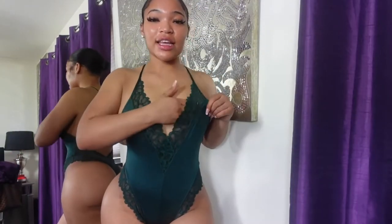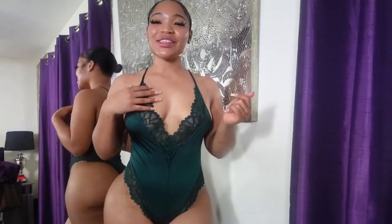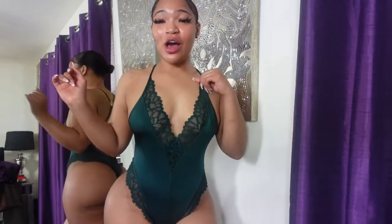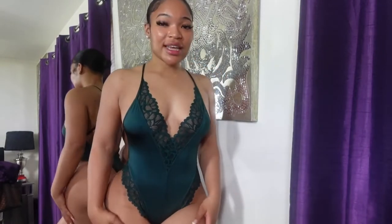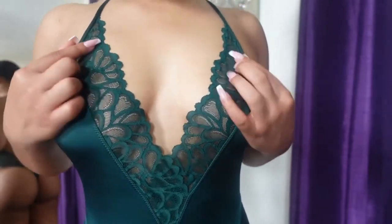This next piece is the Not Sorry Lace Teddy. I love this green, especially for the holidays coming up — when you're just relaxing and chilling with your man or doing some holiday festivities at home. You can wear this around the house and just be super sexy and festive. I love the lace on here; it's like a floral-type material and it's super sexy.